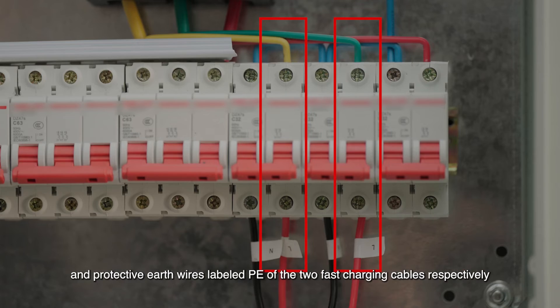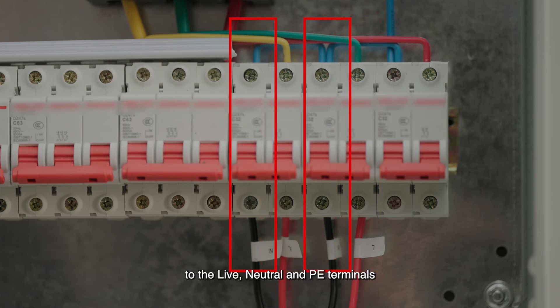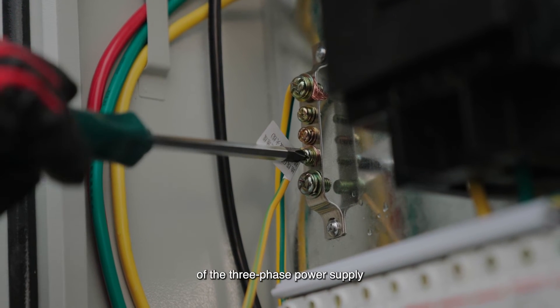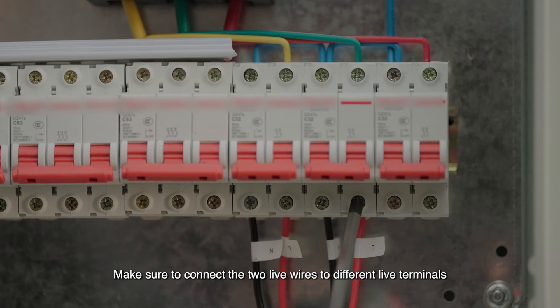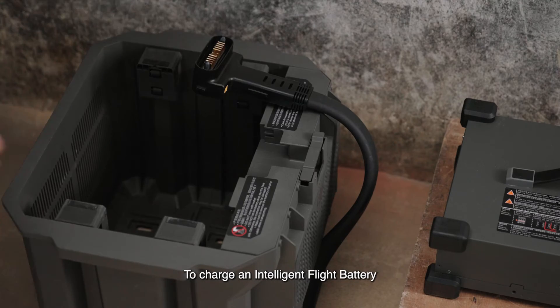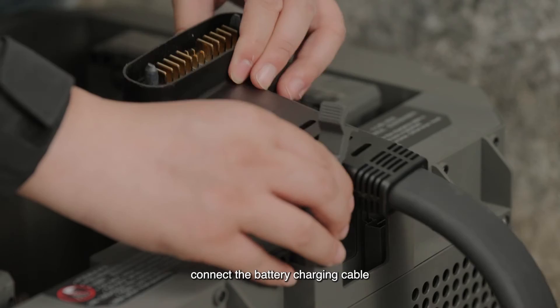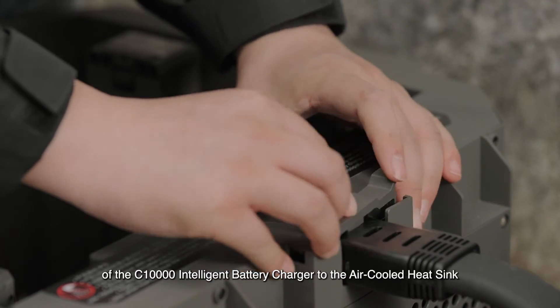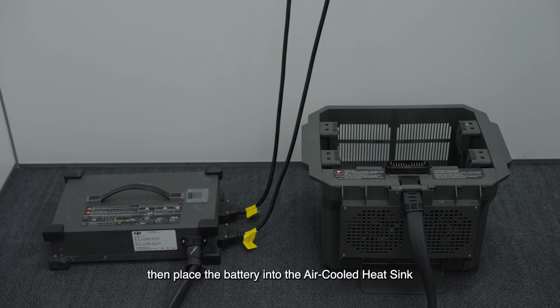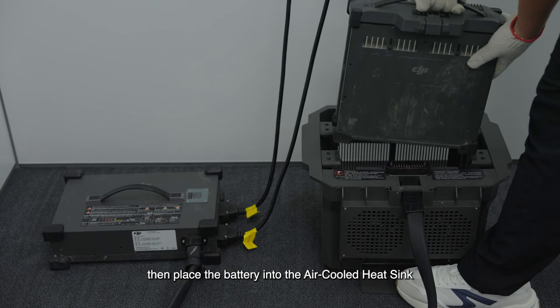Make sure to connect the two live wires to different live terminals. Connect the charger to the battery. To charge an intelligent flight battery, connect the battery charging cable of the C-10,000 intelligent battery charger to the air cooled heat sink, then place the battery into the air cooled heat sink.